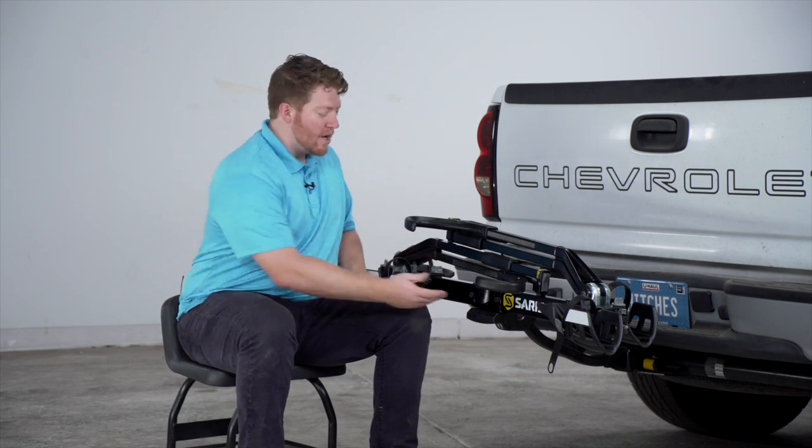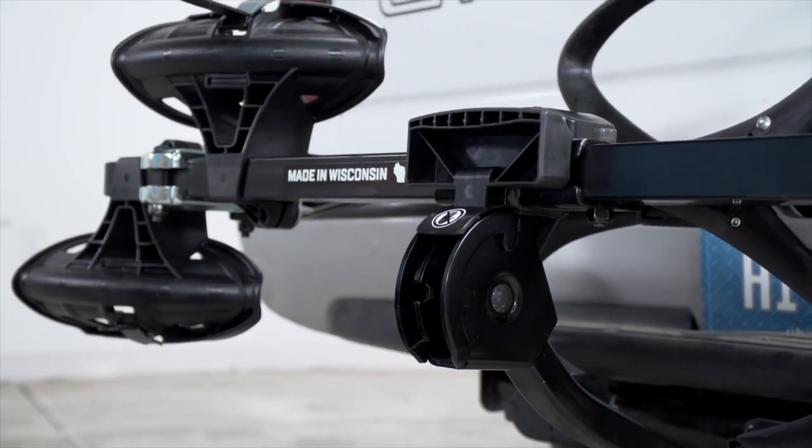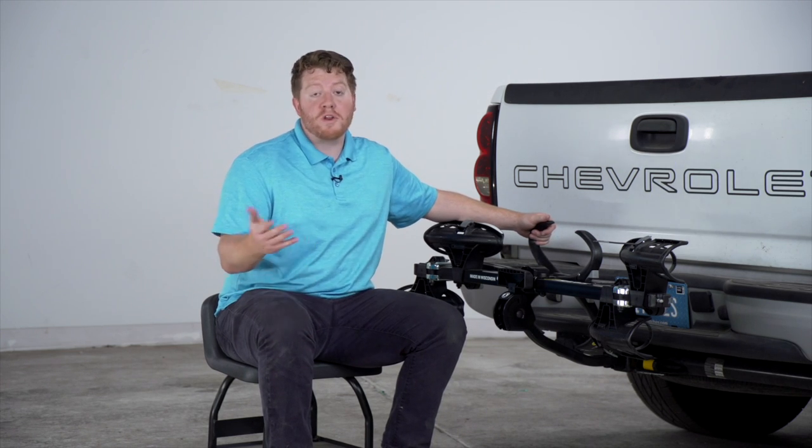If you want to make it a little bit more compact, we can pull on this lever down here and push it up, making it stick out less, which makes it really easy to drive around town when you don't have any bikes on.